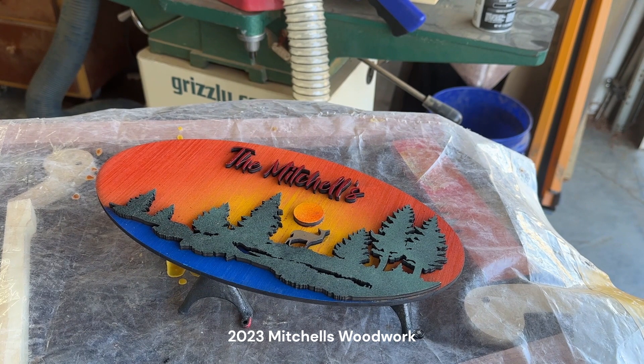In order to continue the theme of making this up as I go, I'm going to put some epoxy on it. I mean, why not?